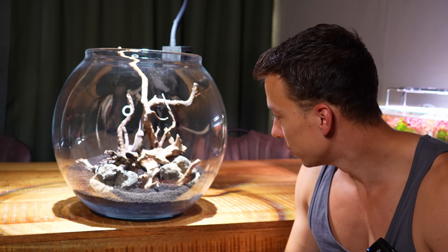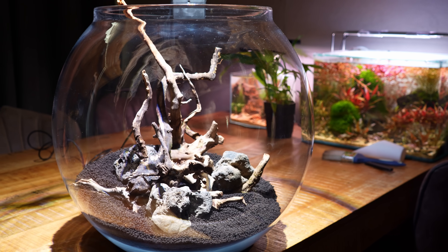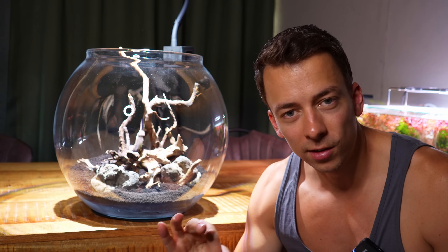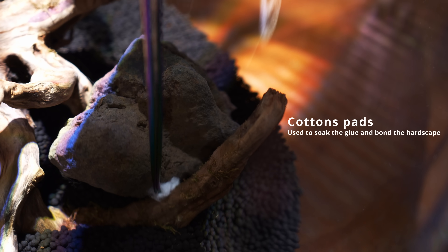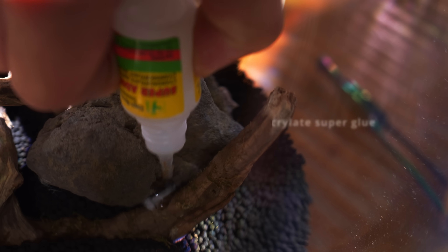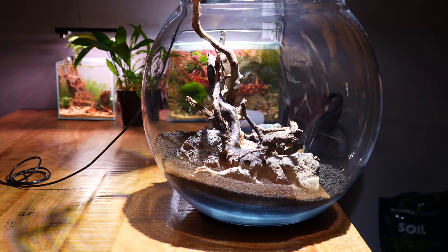Hardscape done — super simple, literally took about five minutes. I placed both pieces of wood together in roughly the center, creating a little island-style composition, with the three rocks around it. I'm sure you guys know what's coming next: these two pieces of wood are definitely going to float, so let's glue them to the rocks. Okay, hardscape is nice and secure — did a little test and nothing is moving anymore, so we can move on to planting.